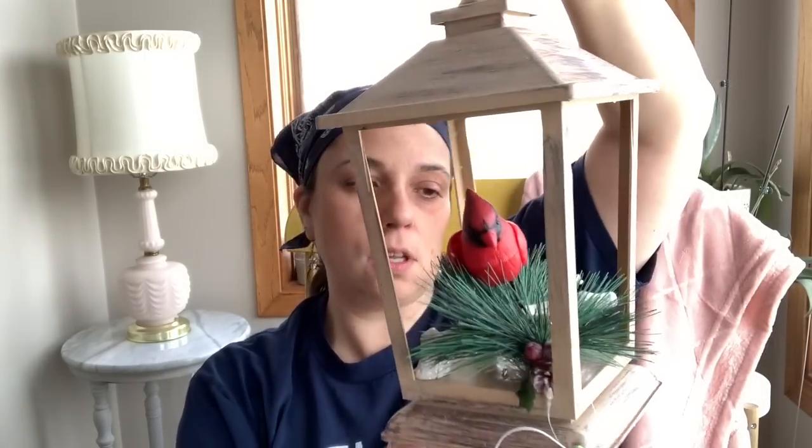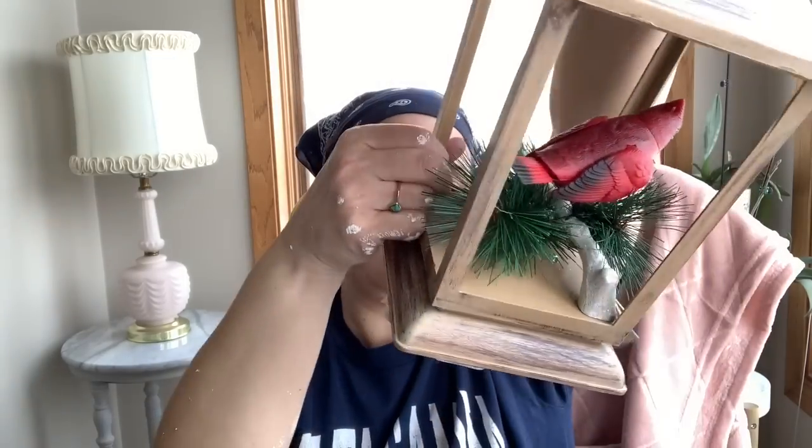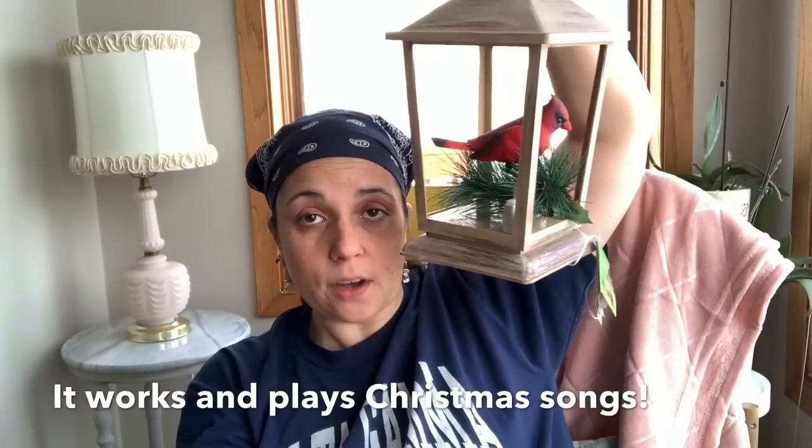I got this — it was 39 cents, and it's just a little thing. I guess it was supposed to make noise or something; I'm not even sure it works. But I got it cause it's a cardinal and from far away it looks cute. So I'm probably going to hang this out on my deck for the winter — I just think it's cute.